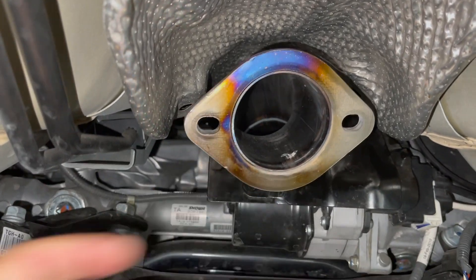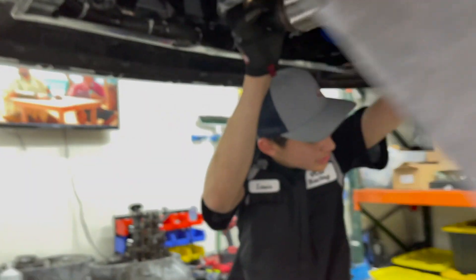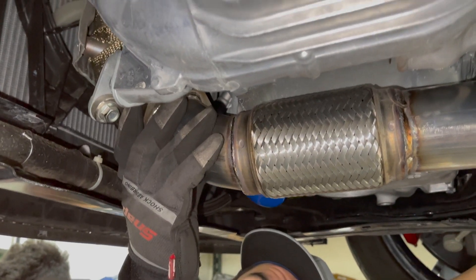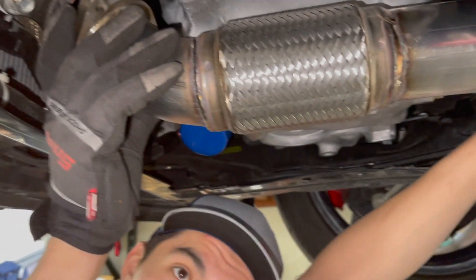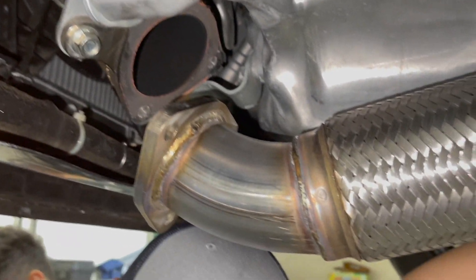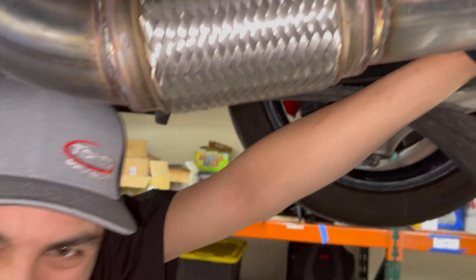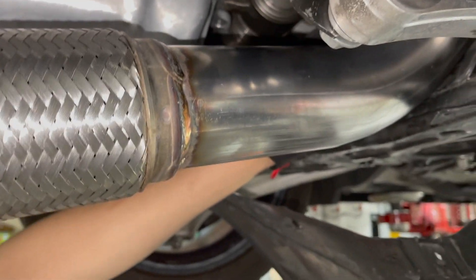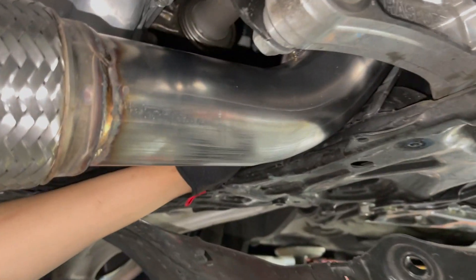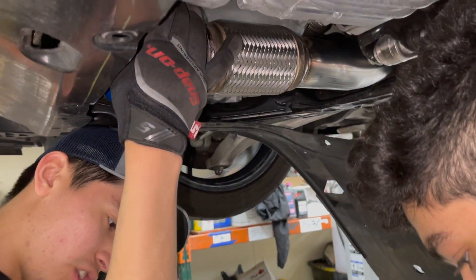We're sliding in the Spoon front pipe. The Spoon front pipe is smaller than the PRL, but it's not really about being smaller — it's about being the right size. Spoon engineered it, so I'm pretty sure they know what they're doing.